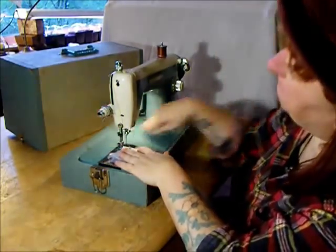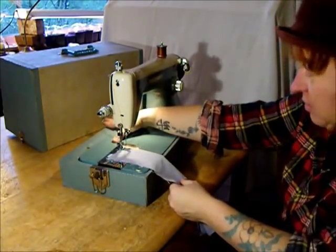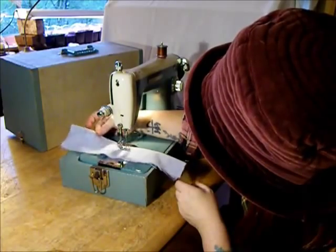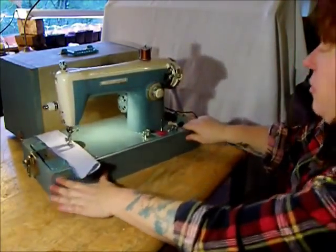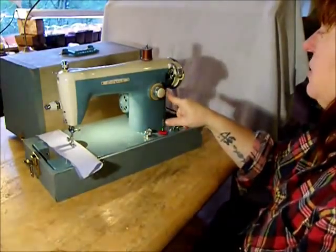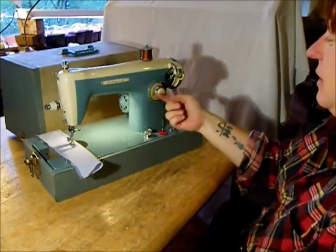Drop your foot, hold the threads for the first couple of stitches — just hold them down. And here we go. Listen to that smooth stitch. Over here we've got our stitch length indicator. Like many Japanese and European machines, this one uses a metric scale rather than an English or American scale.